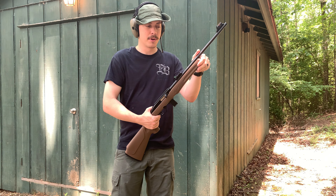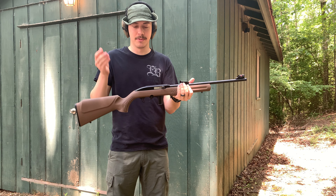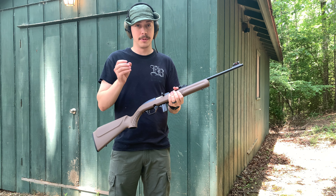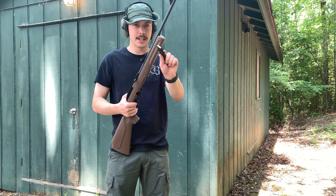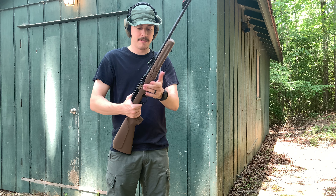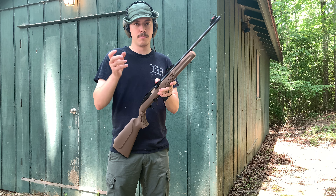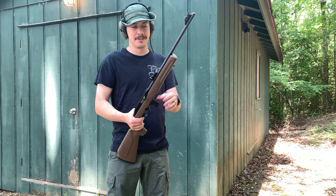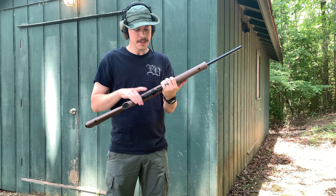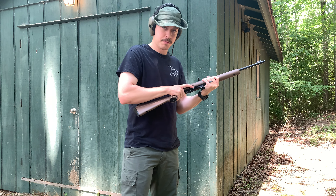We're going to talk about magazine availability and aftermarket accessories, which is going to be a big one for this rifle today. A lot of people are going to complain it only comes with one mag and it's 10 rounds. Unlike the Savage 64F, which only came with 10-round mags, and it took forever for people to start producing extended mags. But let's hop into this — I'm gonna shoot this real quick and then go over the specs.